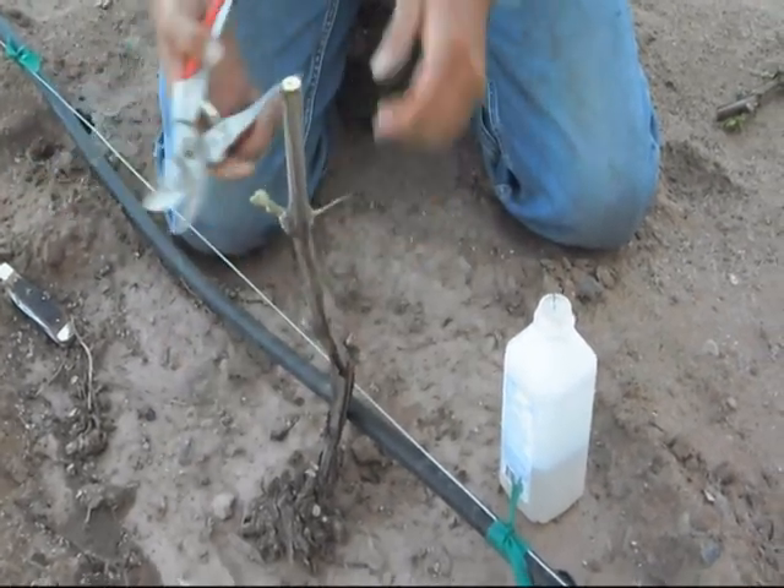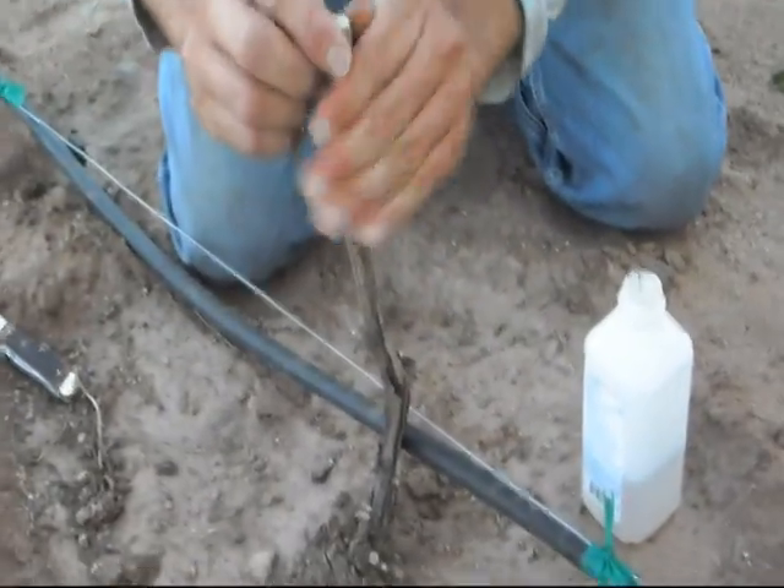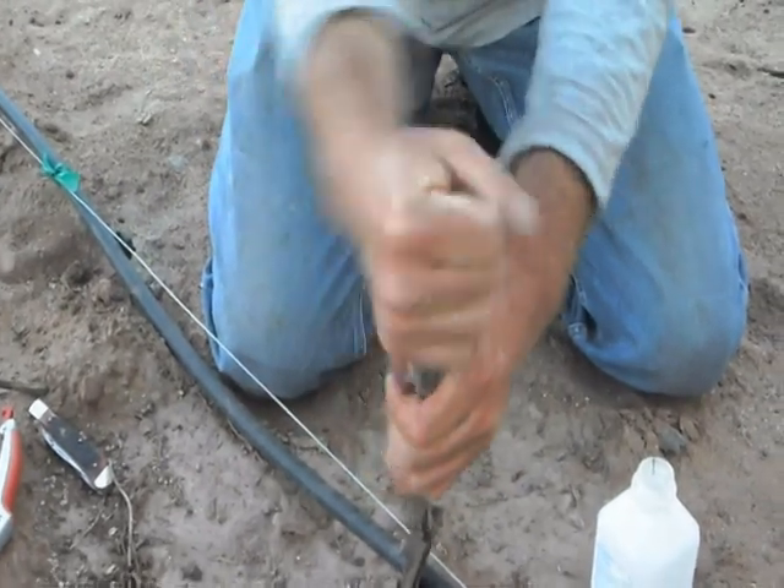That way it won't push the buds off. In this area here I'm going to strip off the bark. If this was more mature there'd be a lot more bark and I'd just rub it off.